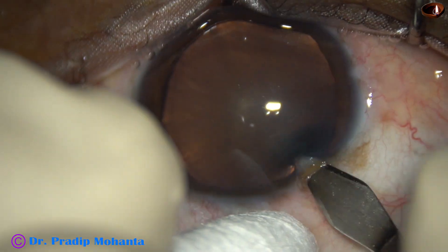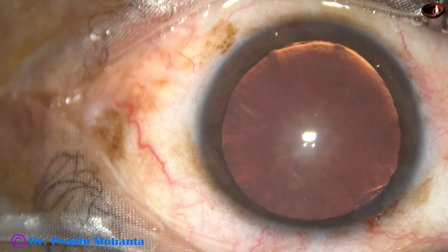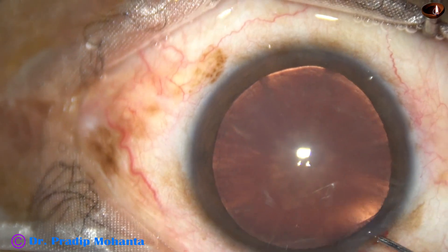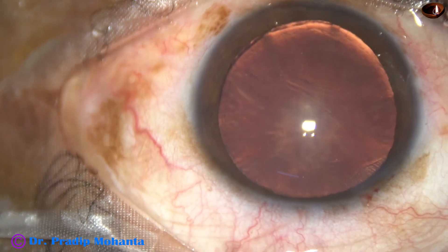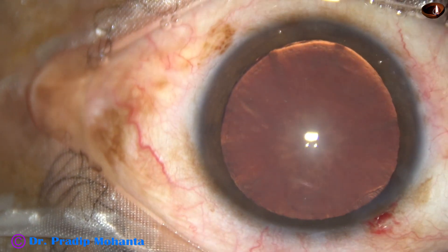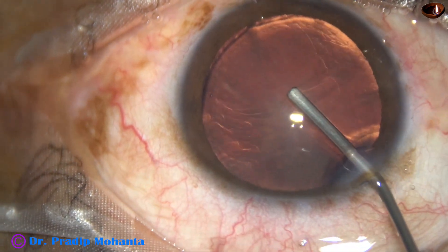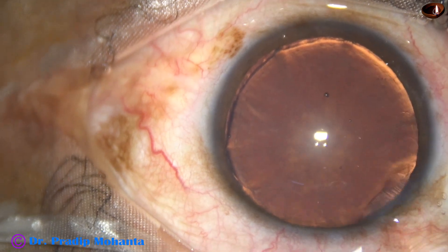Let us see how we can manage this case. This is the main incision on the posterior aspect of the limbus with a 2.8 millimeter steel keratome. This is phenocaine, which contains xylocaine, tropicamide, and phenylephrine. And this is visco, 2% hydroxypropyl methyl cellulose.